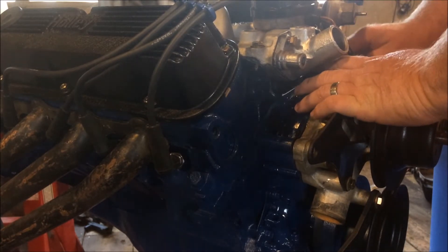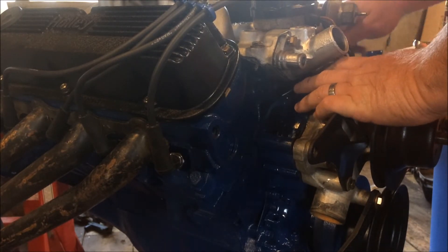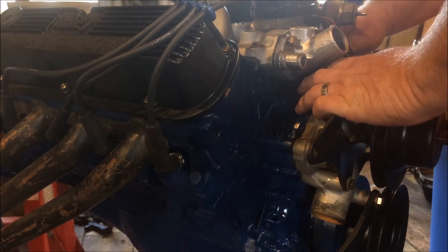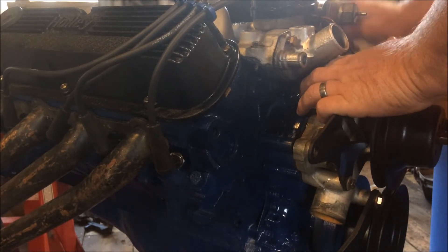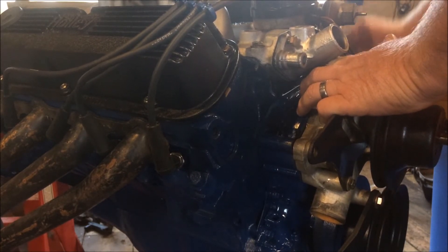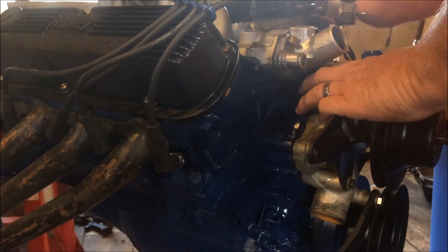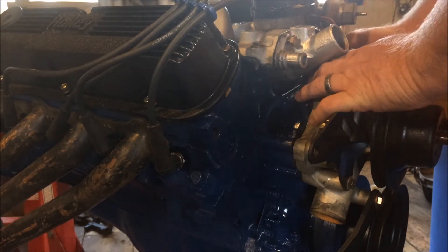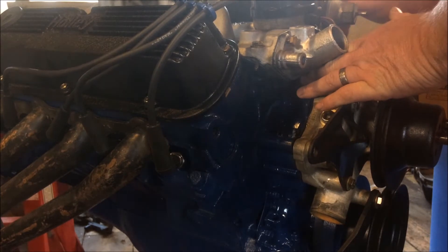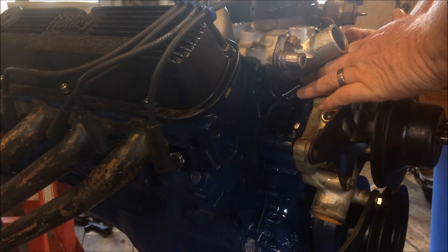Just a little quick tip. The thermostat is one of those Robert Shaw 180 — old stock high flow style — picked it up at the flea market a while back.